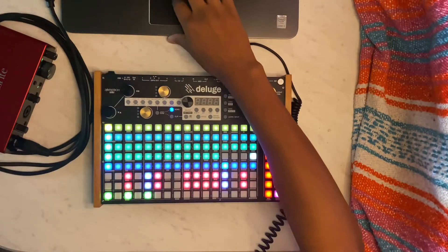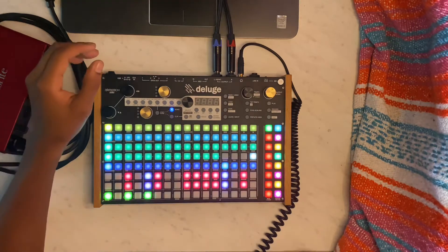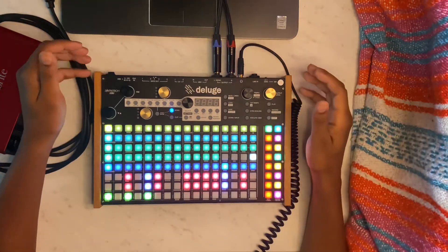What's up folks, Dez here and today we're going over a beat I've been working on for about the last two days. First I'll show you the loop.